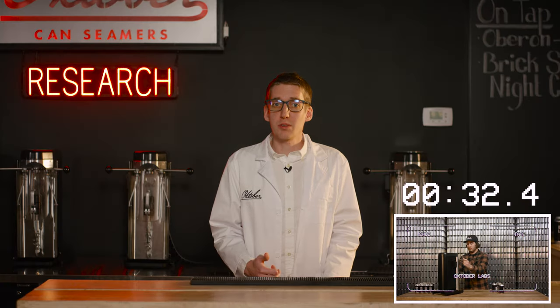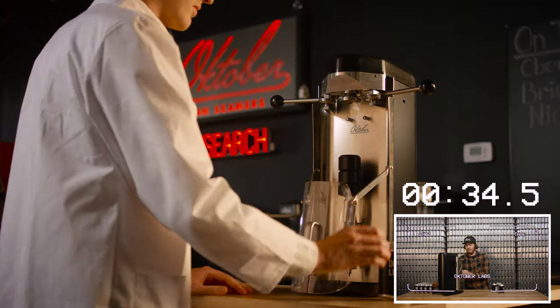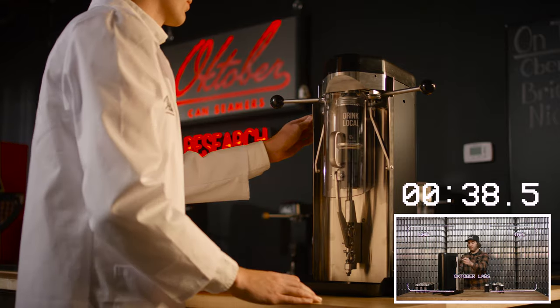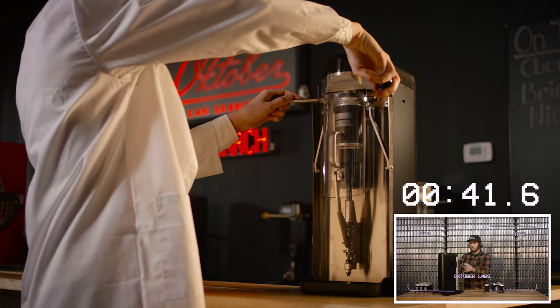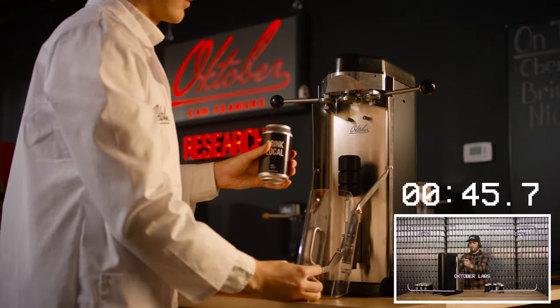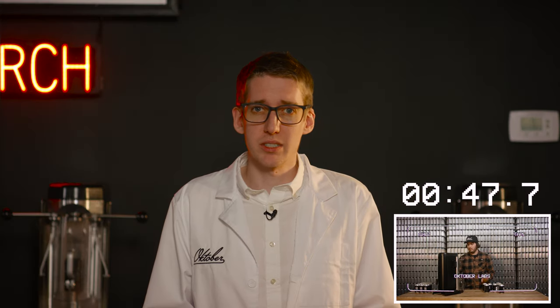Alright, let's see how fast we can do just one. 1 Mississippi, 2 Mississippi, 3 Mississippi, 4 Mississippi, 5 Mississippi, 6 Mississippi, 7 Mississippi, 8 Mississippi. Boom, that's it. Also, congratulations to the state of Mississippi for having a monopoly on counting out loud.